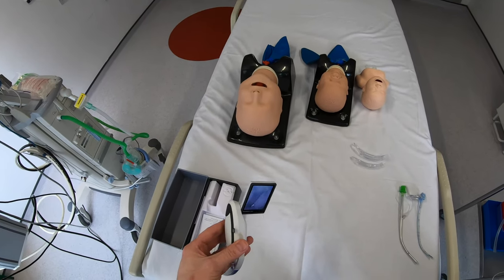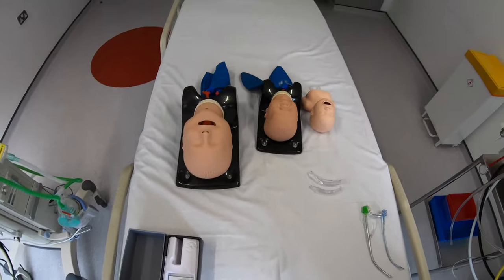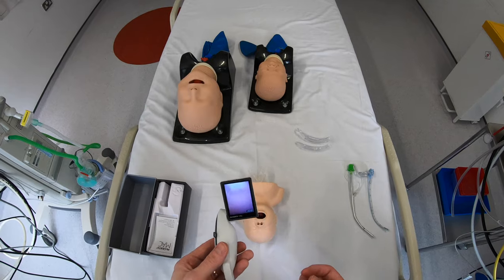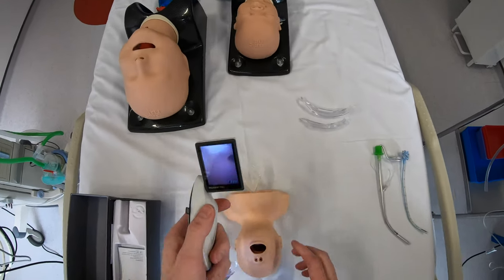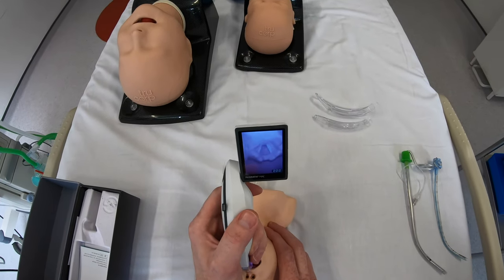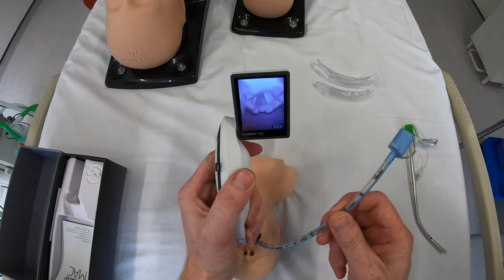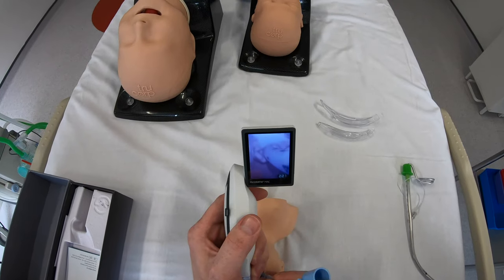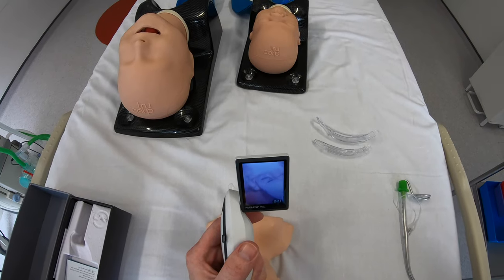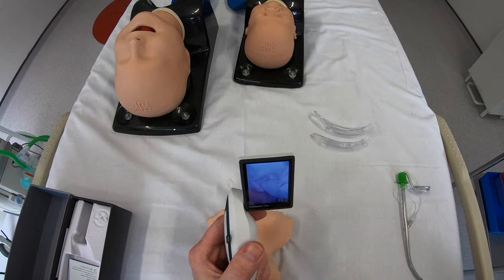Let's see how it performs doing an intubation on the models. First we have a normal neonatal model with the size MAC1 blade. No problem getting that into the mouth — we've got a nice full view of the laryngeal opening, plenty of space to deliver the tube, and it goes straight to the cords without any problem. It's really nice how well focused the markers are on the tube; you'd have no difficulty positioning the tube at the black markers at the level of the vocal cords.